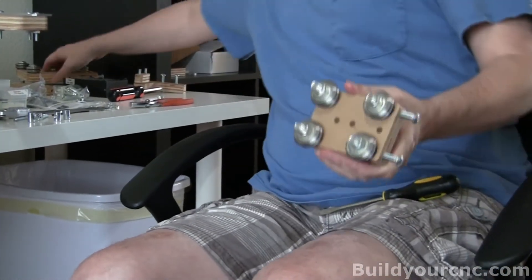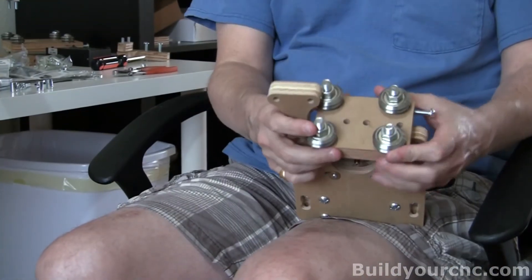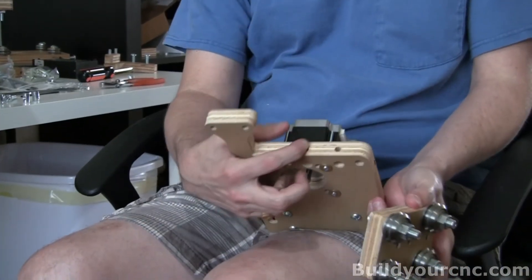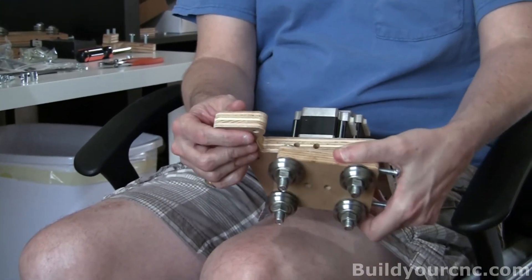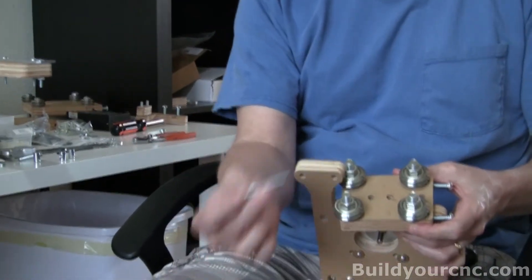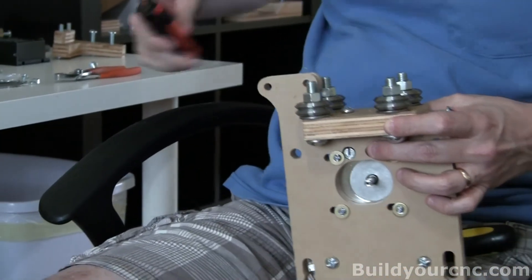We're finished with this assembly. Now we're going to go ahead and add it to this piece and position it just like this. You'll see there are three holes and you'll have three holes in the same spacing pattern — put it in that orientation. You're going to use one and a half inch screws, three of them, and cross dowels. Don't tighten this too much because you still need to get two more screws in.